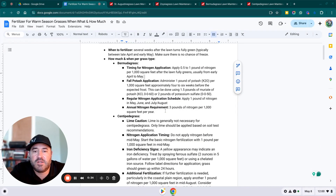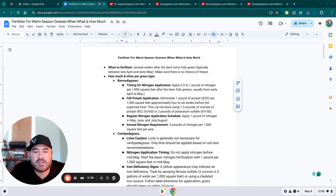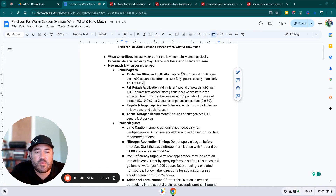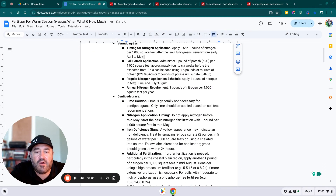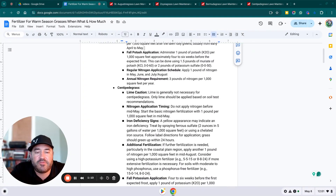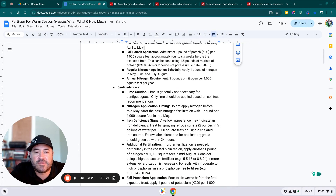When to fertilize: several weeks after the lawn turns fully green, typically late April or early May. Make sure there's no chance of freeze. For bermuda, you want to put in a half a pound to a pound of nitrogen per thousand square feet when the lawn fully greens up. Put down a fall potash application of one pound of potassium — either muriate of potash or potassium sulfate. For your regular nitrogen application schedule, apply one pound of nitrogen in May and in July–August, giving you an annual nitrogen requirement of three pounds per thousand square feet.